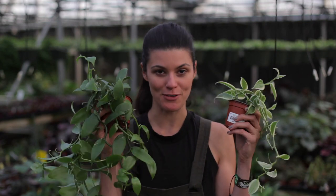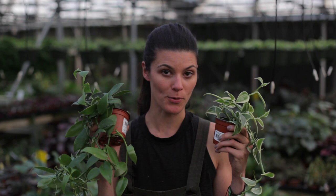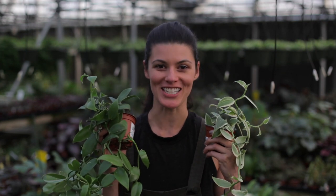Hey guys, it's Summer Rain from Homestead Brooklyn, and we're going to answer a lot of your questions today about orchids — but not the traditional ones we often see at grocery stores, but the terrestrial ones like these vanilla orchids. We're here at Steve's Leaves and we're going to be talking to the operations manager, Darren, all about terrestrial orchid care. Join me on this week's episode of Plant Went On Me, Field Trip Edition.